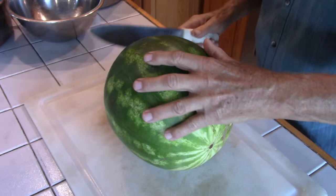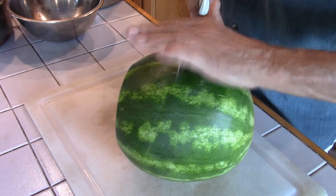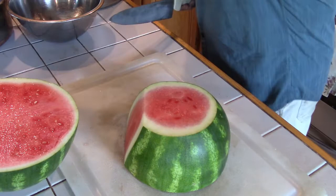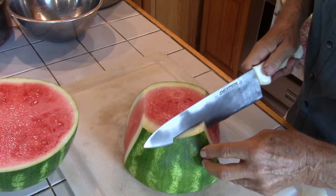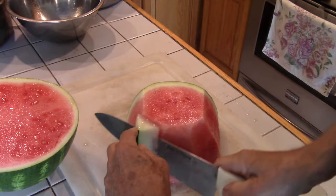What I do first is remove the end of the watermelon, like that. Cut it in half, set one side, then remove the outer part. The rind we can save and use it to make watermelon rind candy, which I have a previous video showing how to do that.